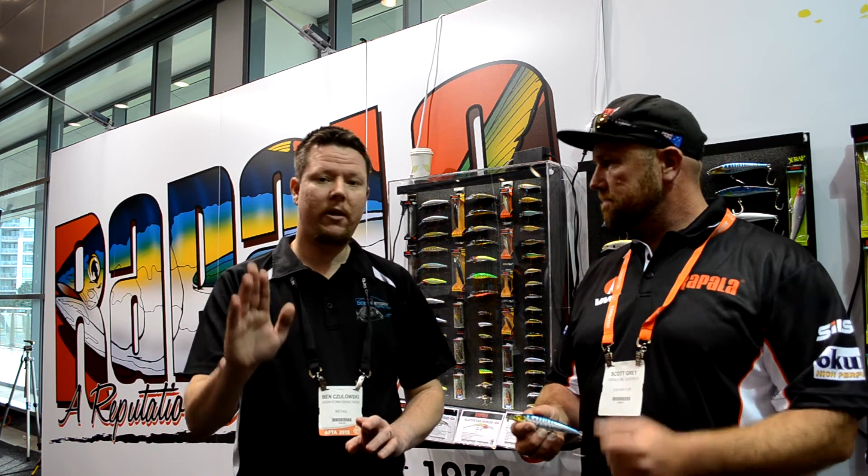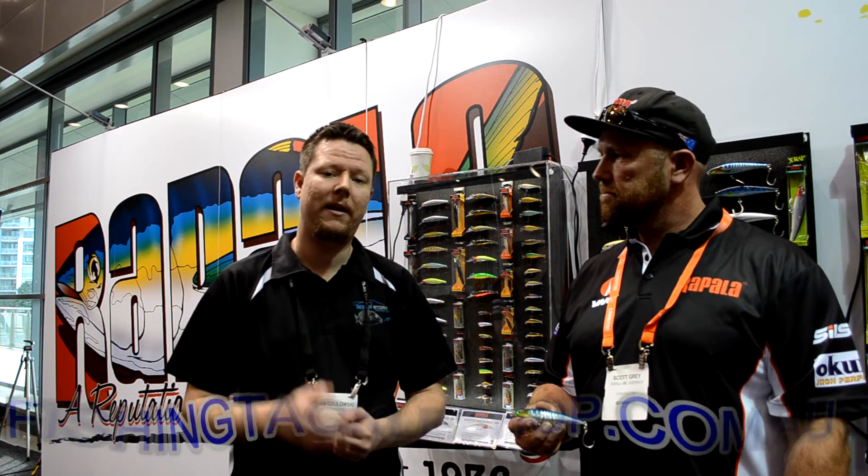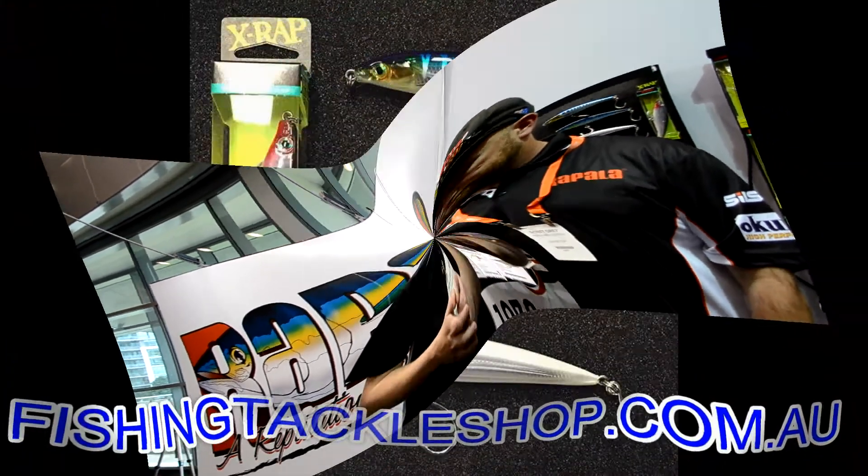Great for a whole range of species — your Bonito, Salmon, Tailor, Kingfish, Tuna — all those sorts of species off the rocks, and if you've got a boat rod as well that you can cast with, you can use them off the boat too. So guys, check them out at fishingtackleshop.com.au.